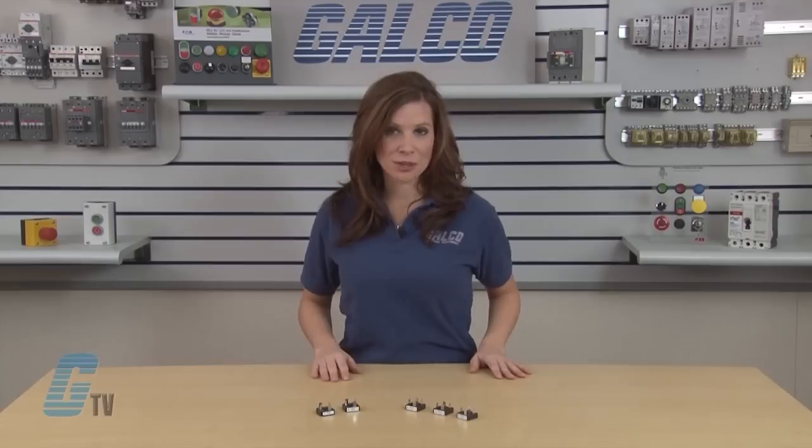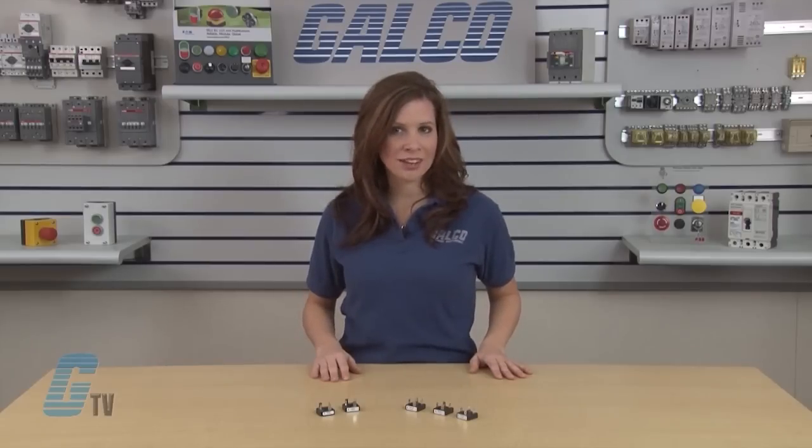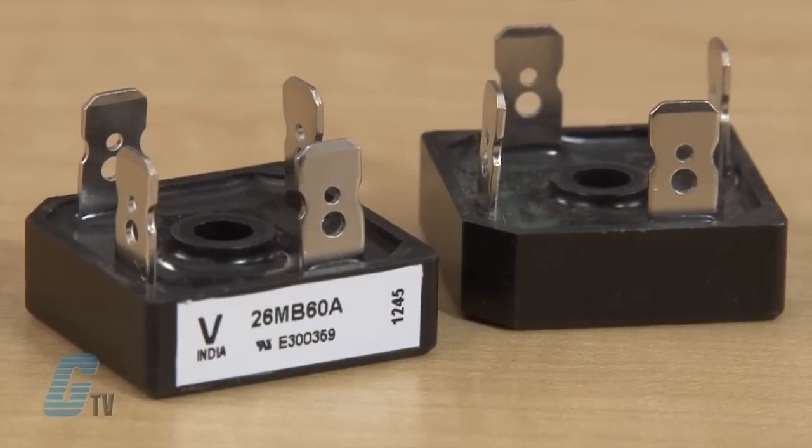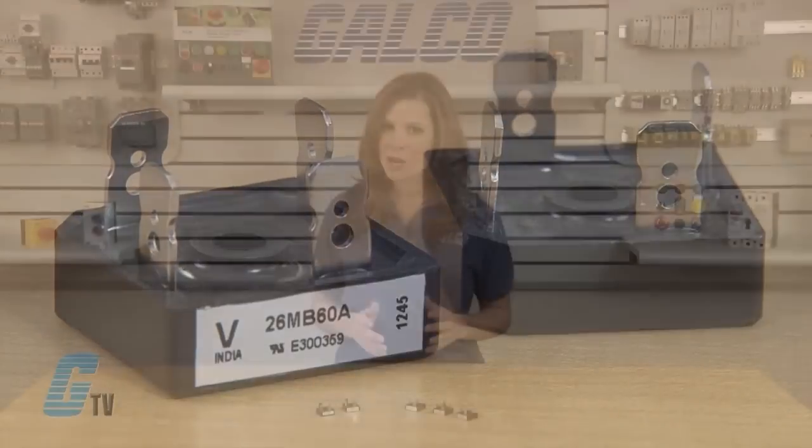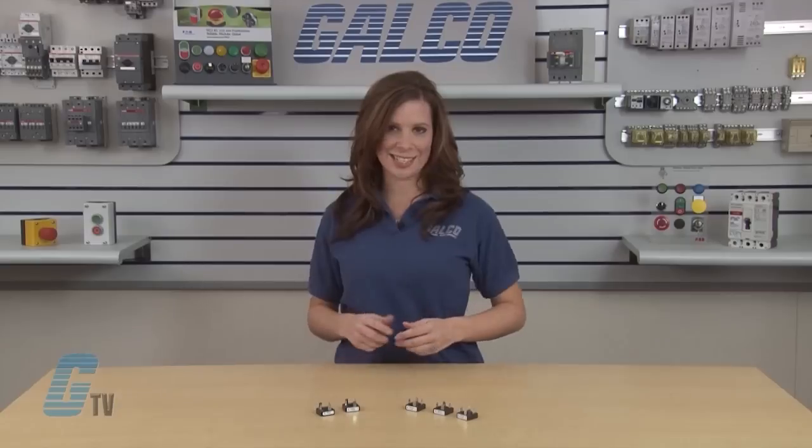They are universal with three-way terminations, which can be push-on, wrap-around, or solder. The nickel-plated terminals are solderable per MIL-STD-202 Method 208, with a solder temperature of 235 to 260 degrees Celsius.